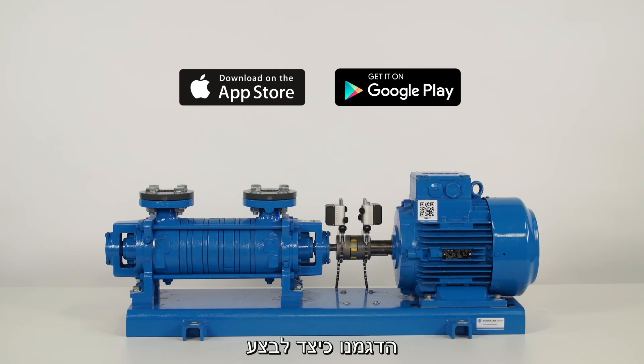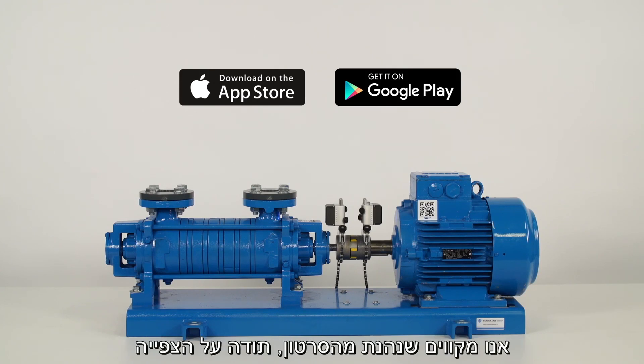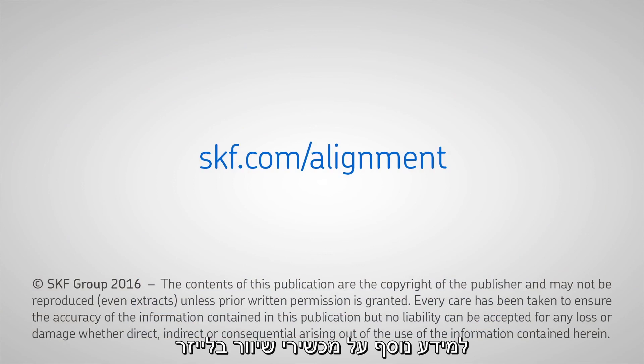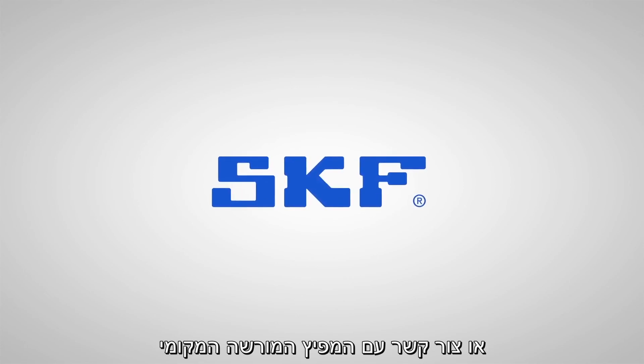We have shown you how to perform an alignment with the SKF TKSA51. We hope you have enjoyed this video. Thank you for watching. For more information on the TKSA51 or other SKF shaft alignment tools, please go to skf.com/alignment or contact your local authorized SKF distributor.